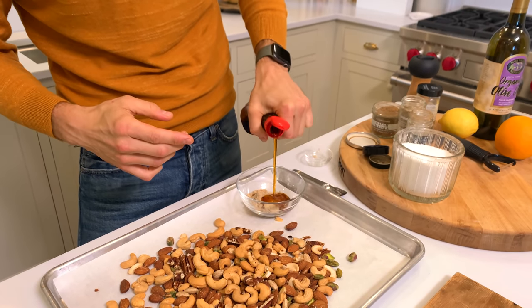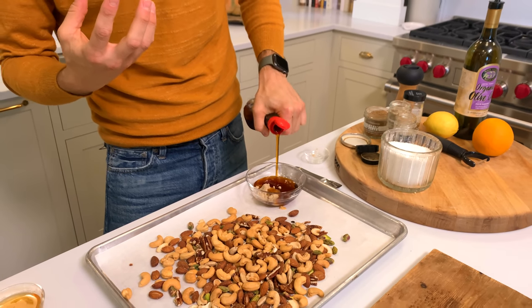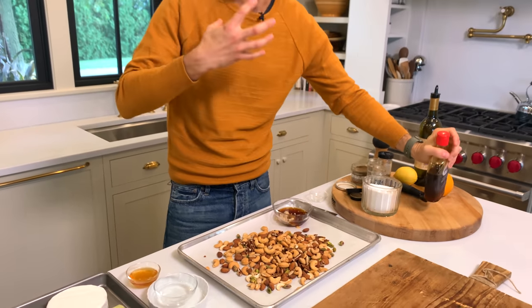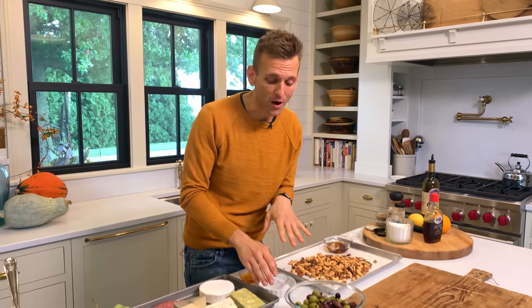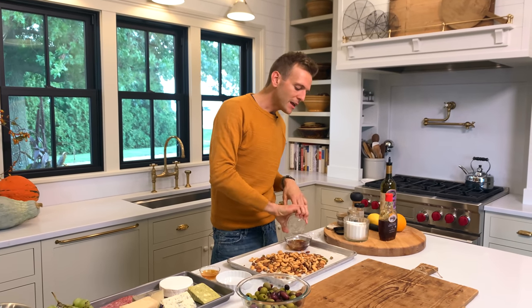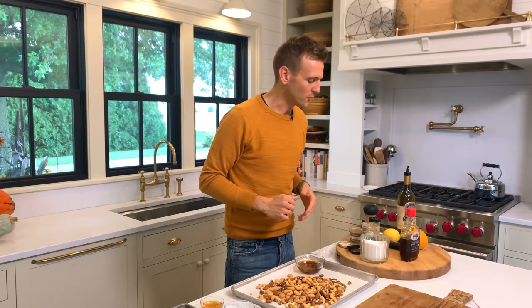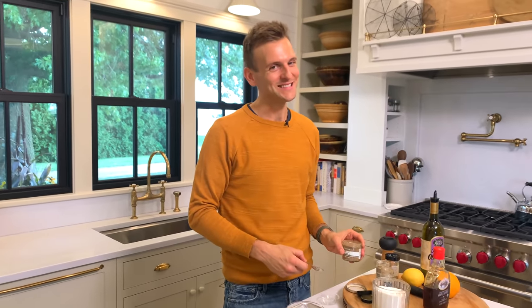We're going to add some maple syrup. The maple syrup adds a good sweetness, of course, but also the coating with it gives you that great texture you're looking for. With that, I'm going to add some water. Water seems weird, but what water does is really help thin it out and coat the nuts evenly, which is what you're looking for.